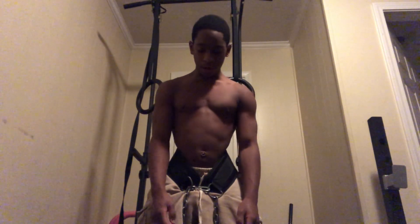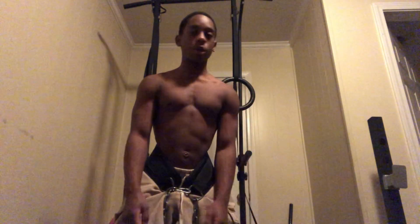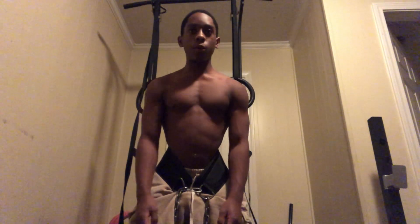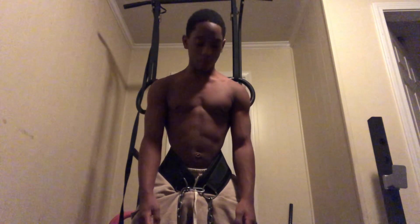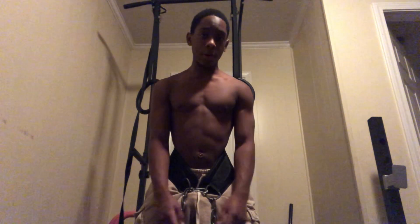Alright y'all, so look, what we're gonna do for this video is start off with some heavy weighted ring dips with 70 pounds, cause today's chest and triceps as y'all can see from the title. We're gonna see how many sets we do for this exercise — usually we'll end it off with probably like 3 to 4 sets, maybe 5, you never know. Let's get right into this workout, let's go.